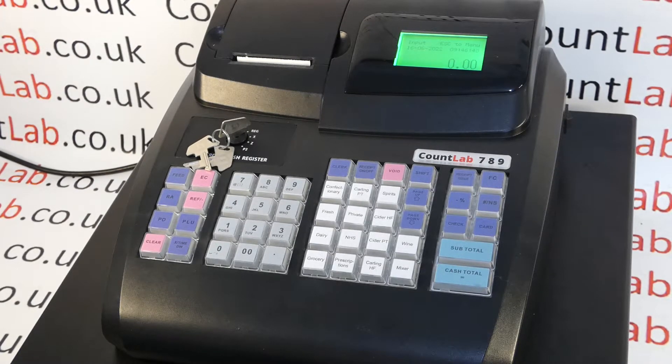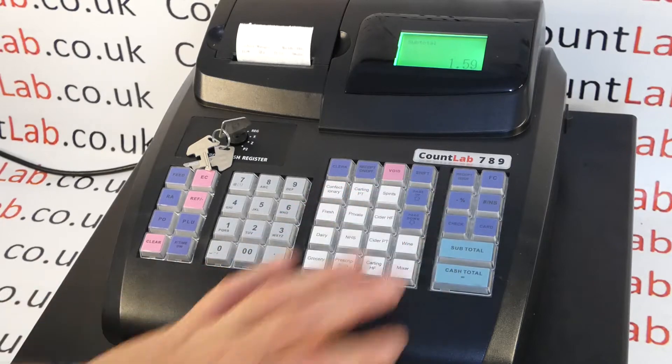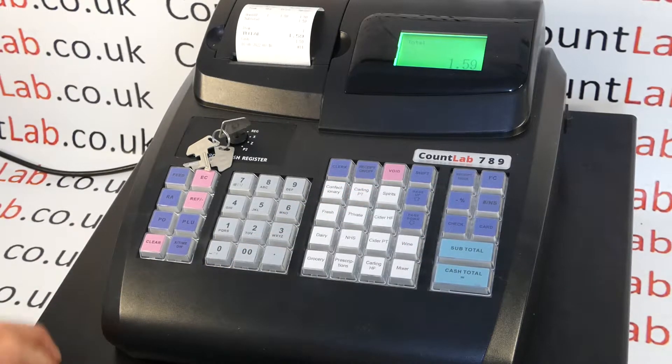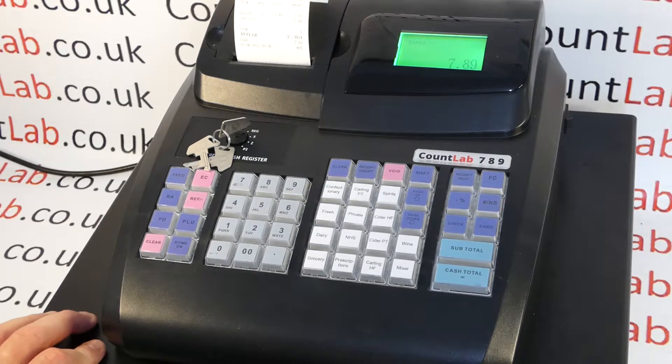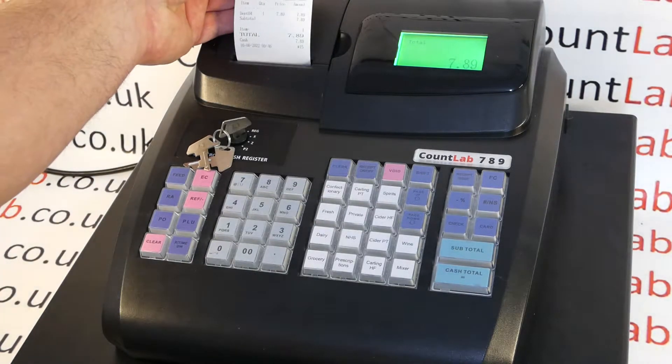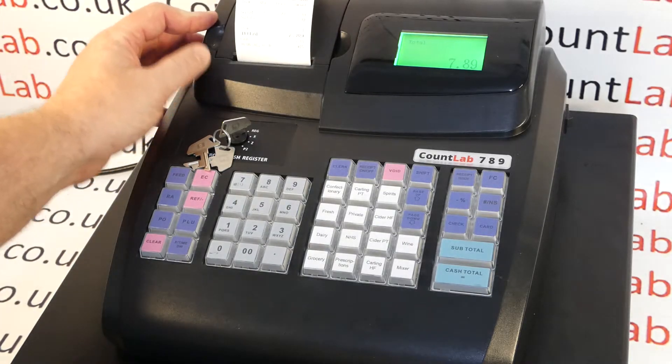This is video CL723 and it shows you the receipt functions on this machine. As standard, you can see here that this machine has the receipt set to on and this is working with every sale. So every sale that I do, the receipt will be automatically issued. This is useful in certain environments, but obviously you are using paper with every sale.